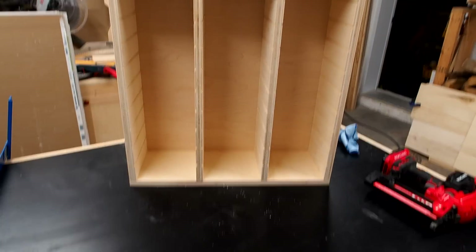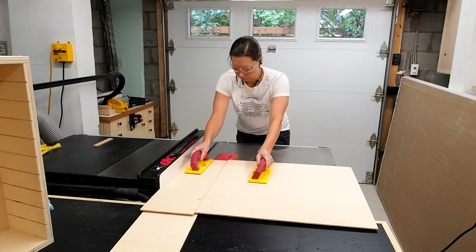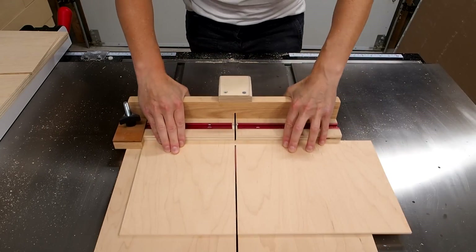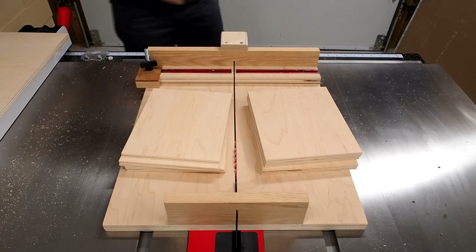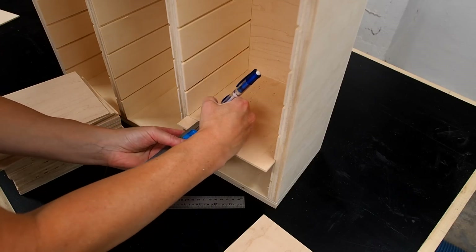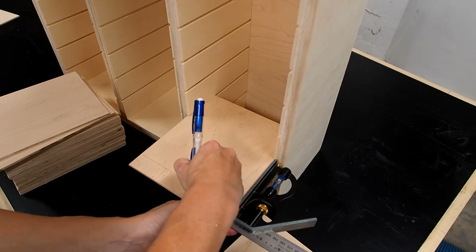I'm going to add some pullout trays that will slide into each pair of dados and essentially create little cubbies. I'll start by cutting up a bunch of evenly sized blanks, then shape a pullout tab of sorts. The fit looks good sliding smoothly, so I'll now trace out the shape of the tab onto one of them that I'll use as a template, using combination squares and a nickel for the rounded corners.